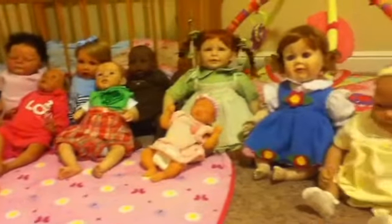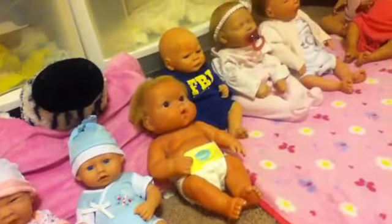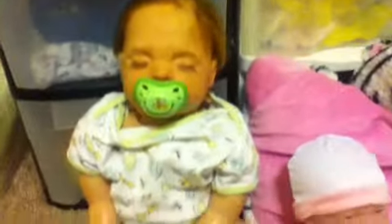Hey guys! I'm going to be making a video of all of my reborn babies. I will currently be showing you 16 babies in this video, and I believe 9 of them are real reborn dolls. So I'm going to get started. These are not in any particular order, by the way.